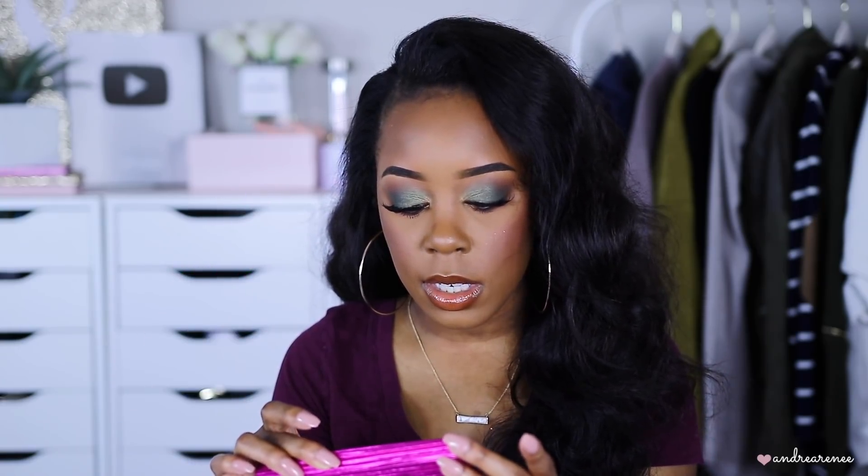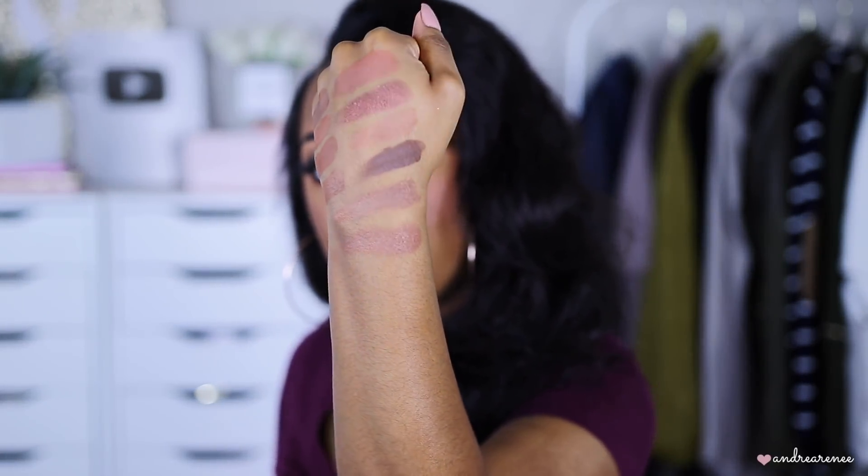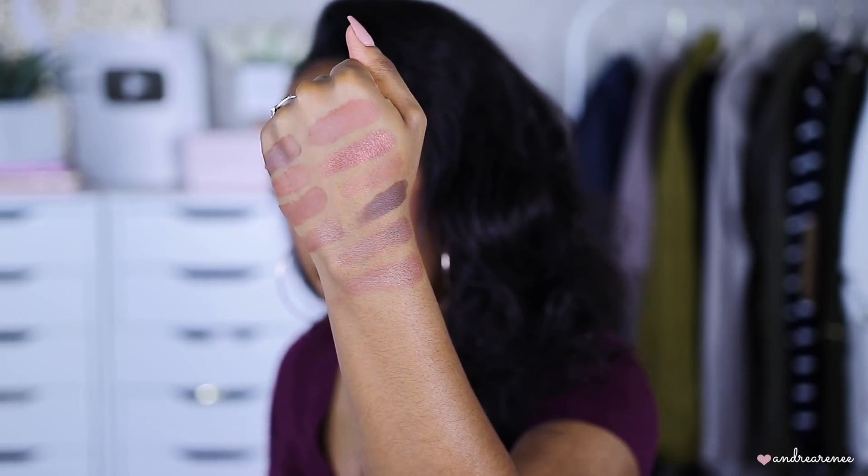The last contour palette I have is by MAC Cosmetics — this is called the Shiny Pretty Things Face Palette. It has a blush, highlighter, and a bronzer inside. The bronzer shade is called Quick Trip — I'll swatch it right here so you can see it.